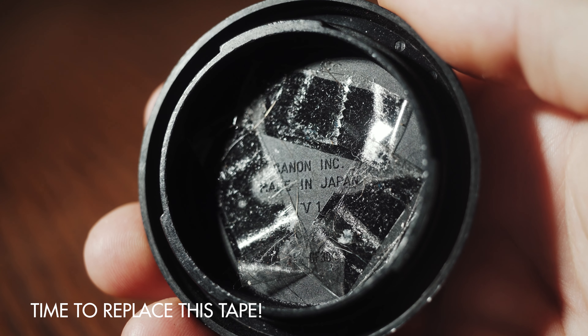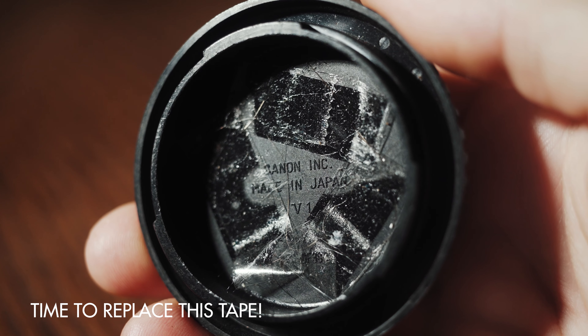I usually replace the tape on my body caps every year or so, or whenever I notice they're especially starting to get dusty. I will link to some double-sided tape that I recommend down in the description of this video if you want to pick it up.